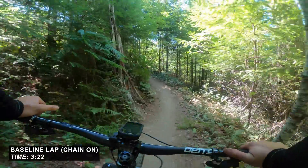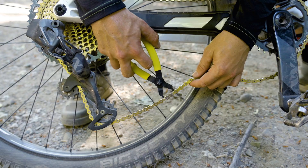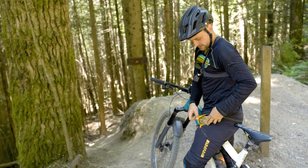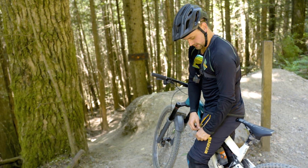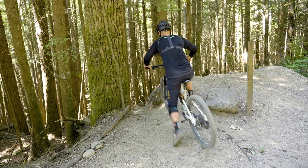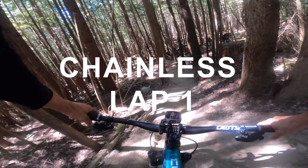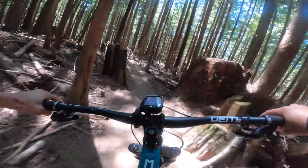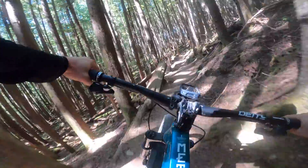Pedaling back up the hill after the baseline test with the chain on. Taking the chain off — about to drop in for lap number one, no chain. We'll see how we go. Already having to pump pretty hard. There's a pump. Without being able to pedal, feels okay.